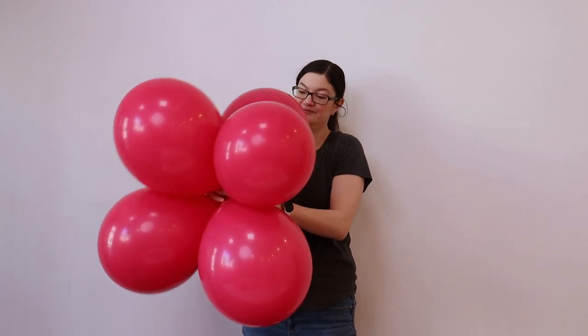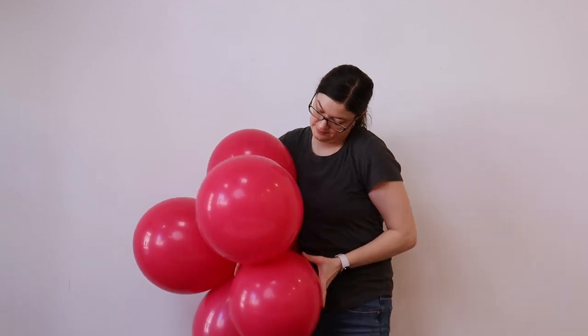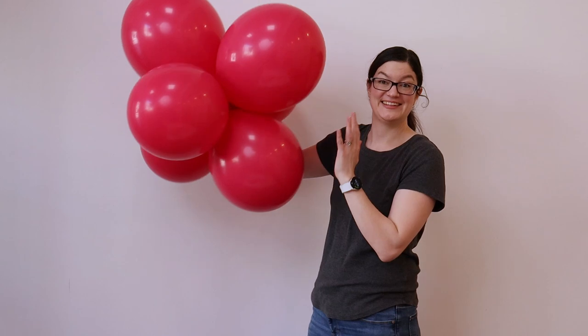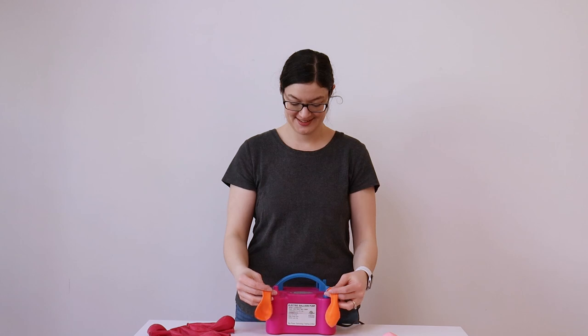Take a third 17-inch pair and slip it right into the center of that quad, then twist one balloon from the pair around one of the balloons in that quad, creating a giant cluster of six. Half of my balloon garland is going to be made up of these 17-inch clusters and the other half is going to be made up of 11-inch clusters.